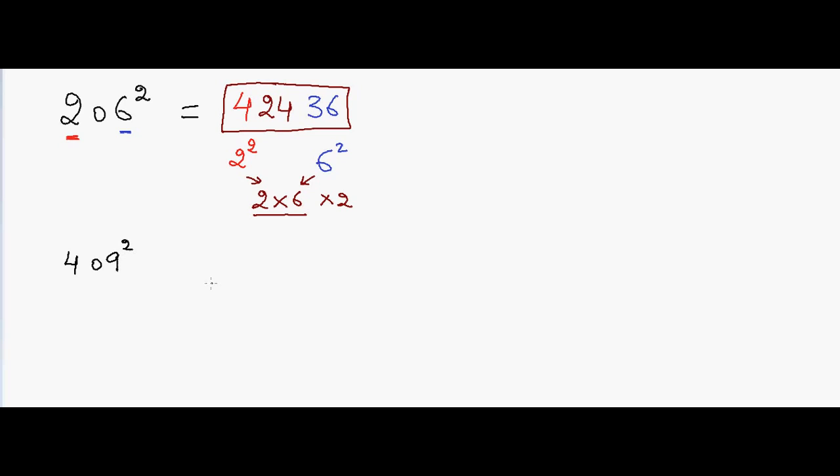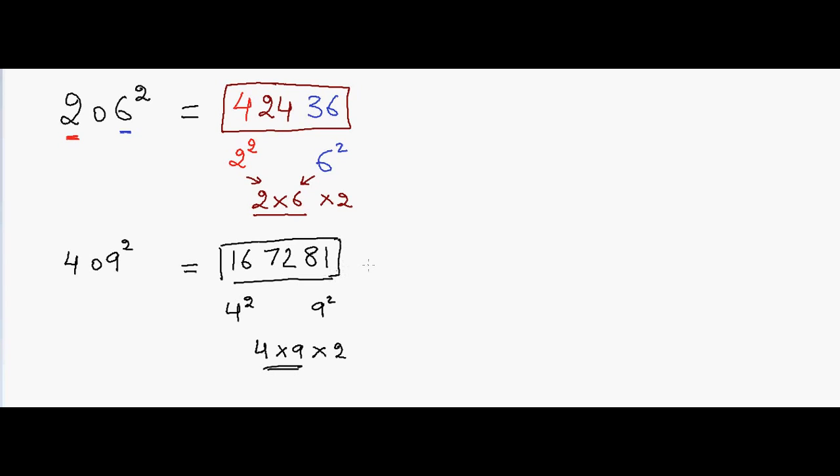Let me take another example. Suppose I have 409 and I want to square it. In that case, 4 squared is 16, 9 squared is 81, and 4 into 9 into 2 — so 9 into 8 is 72. So my answer is 167,281.